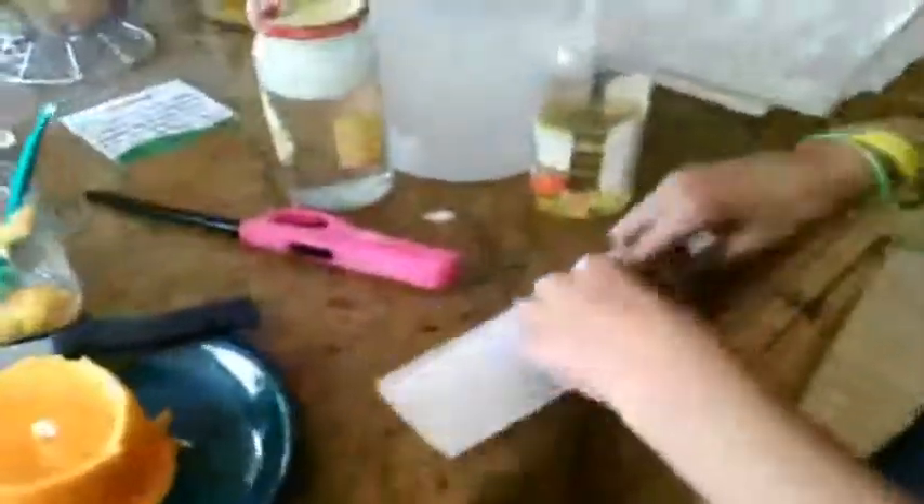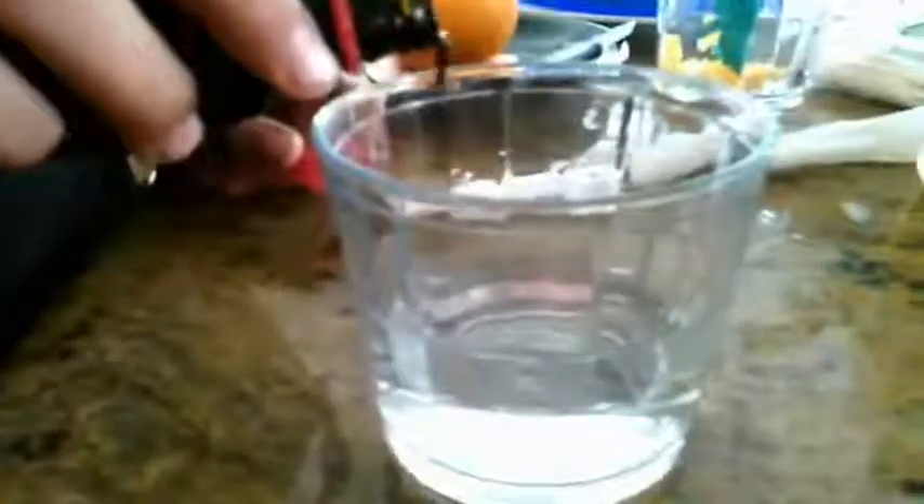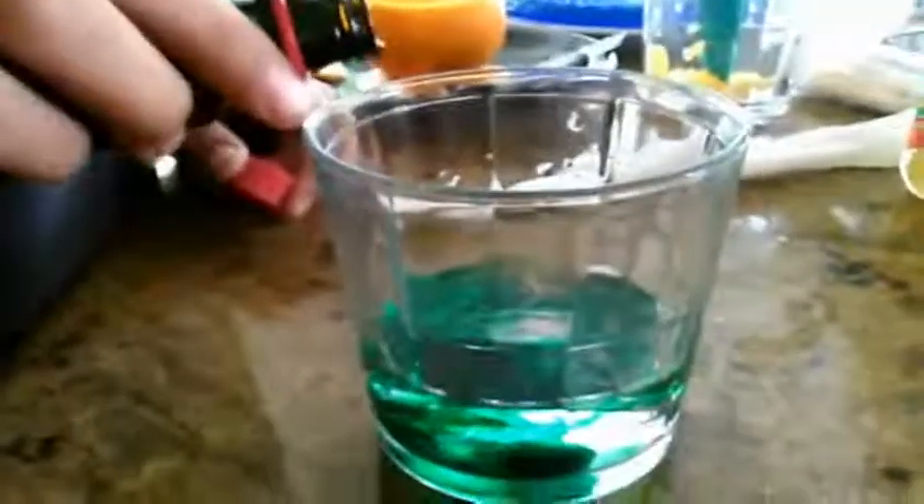Take your paper towel and roll it up. Fill a clear cup about half way with water. Add your choice of food coloring and stir. More coloring makes the fluid darker.